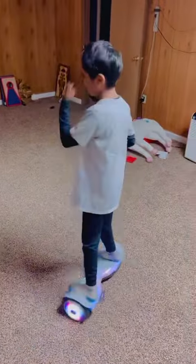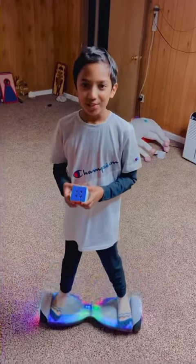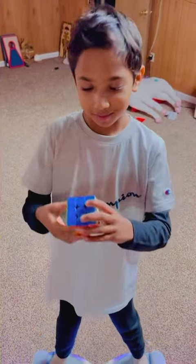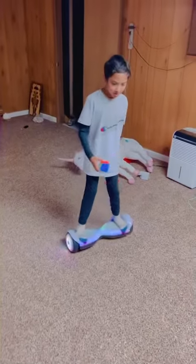So, oh yeah — big shout out to my dad who's taking this video. It's kind of hard for him to walk around the basement a little bit. So, that's me solving my Rubik's Cube on a hoverboard which I just got.